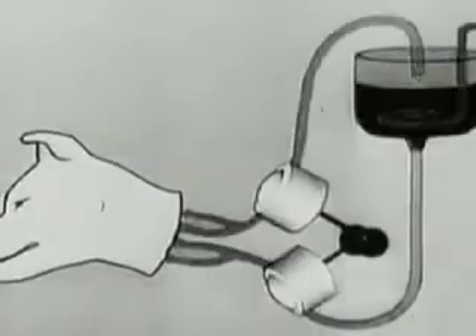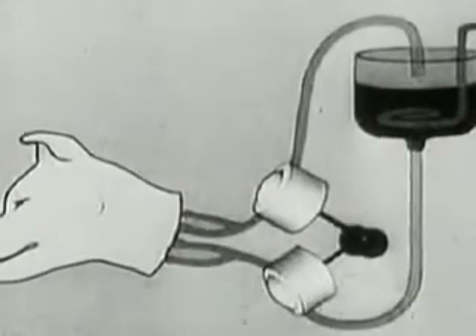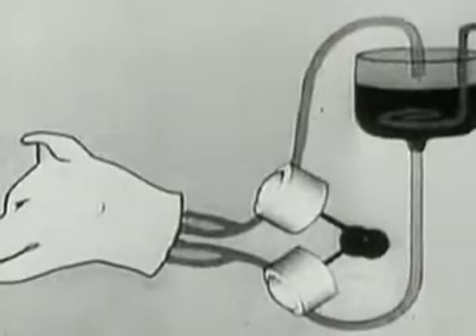An animal's head can also live in the isolated condition. Here is the plan of the experiment.